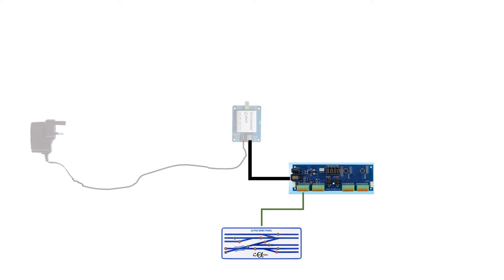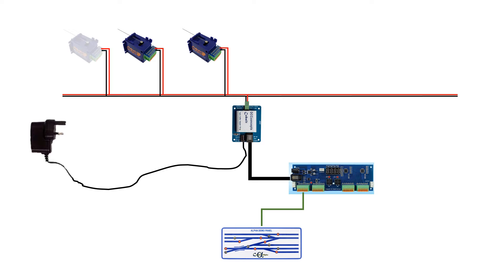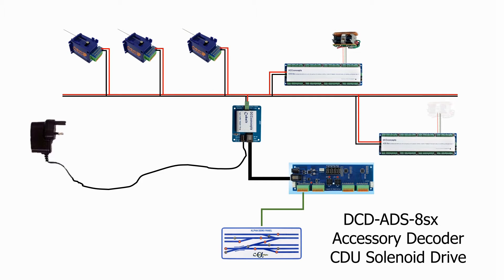A lot of DC modelers are now seeing the advantage of reducing the wiring from the point control board to the points to just two wires instead of a bundle of wires to each point motor. This is done by creating an accessory bus serving IP digital point motors shown here, or solenoids from an ADS8SX like this.